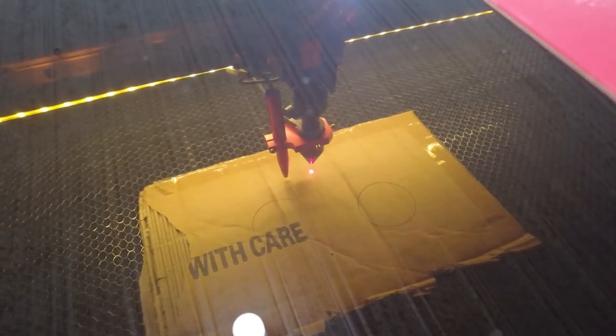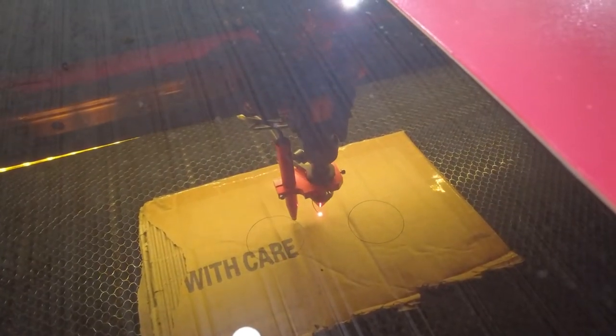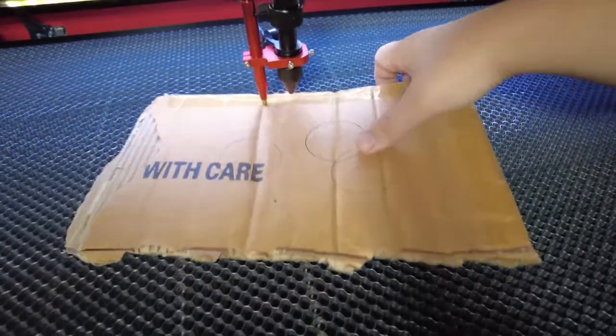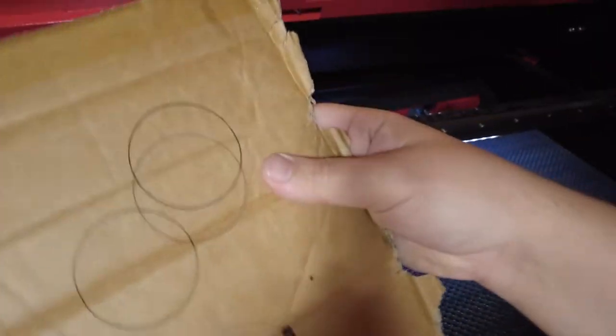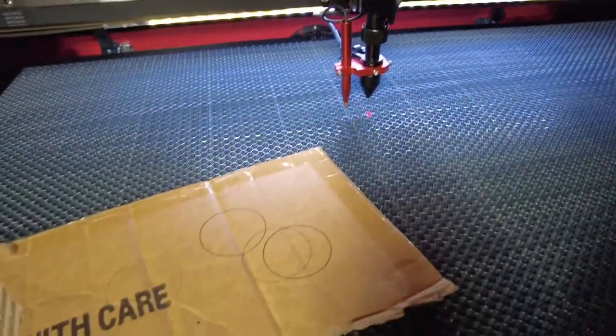Now we can watch it cut. Let's hit go. It's going a lot slower this time. Did we cut all the way through this time? Still no. I feel like it should be cutting through at twice as slow. Still not quite making it through. It should have definitely made it through on those power settings, so I think I need to align the mirrors. The laser is realigned, and I got that cut to work.